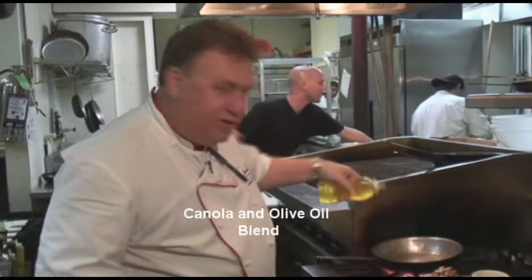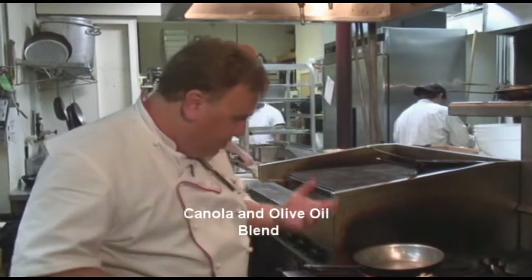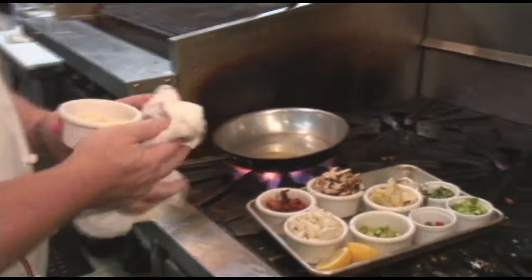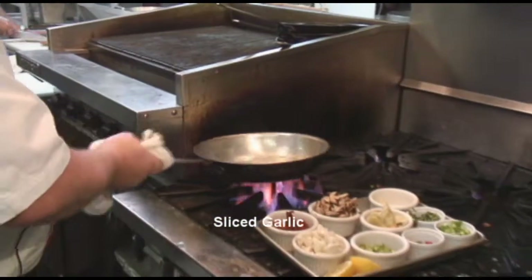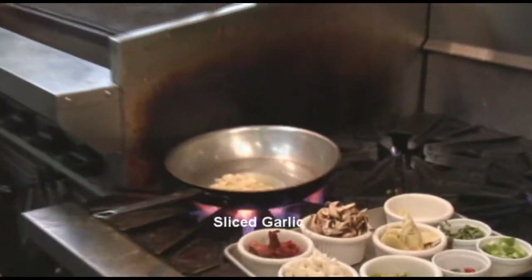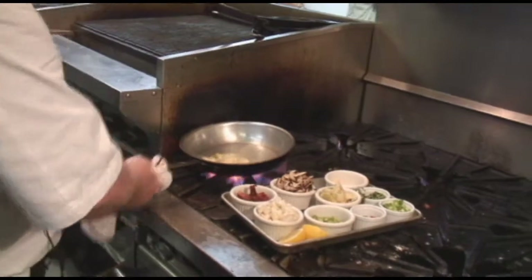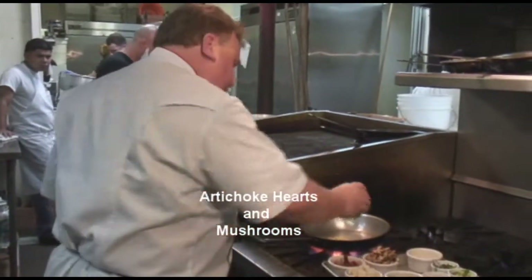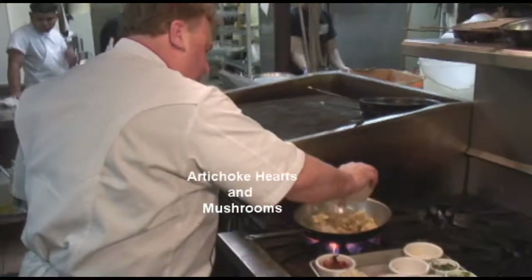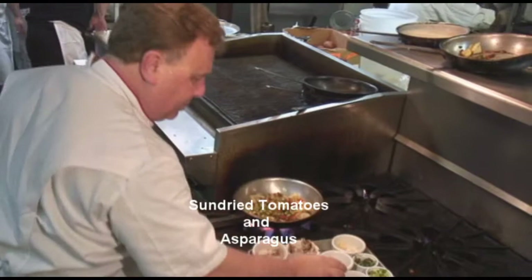Now we're going to work on our sauce. I'm adding a little canola and vegetable oil, which is an olive oil blend — just enough to sauté. We're going to start off with a little bit of garlic. Remember, you don't want to burn the garlic because it gets bitter. Then we're going to add some great artichoke hearts, mushrooms, peppers, sun-dried tomatoes, and fresh asparagus. Louisiana crab meat, blue claw — the best.